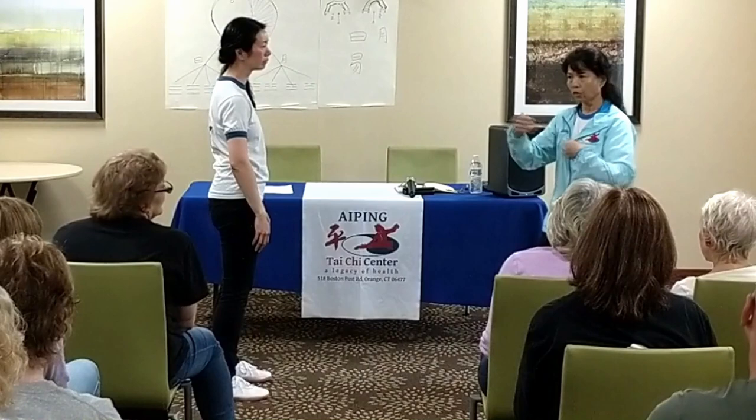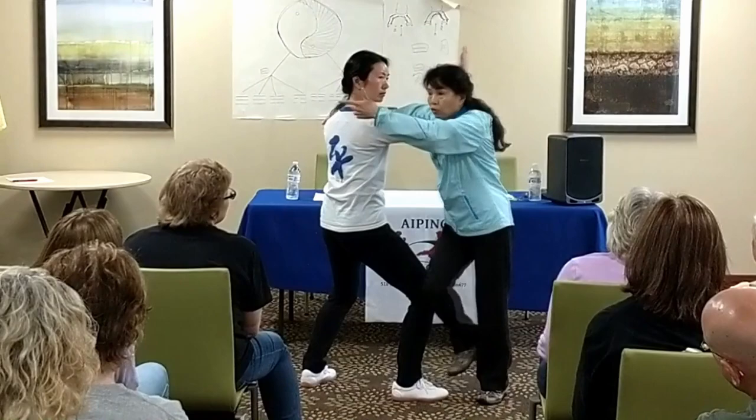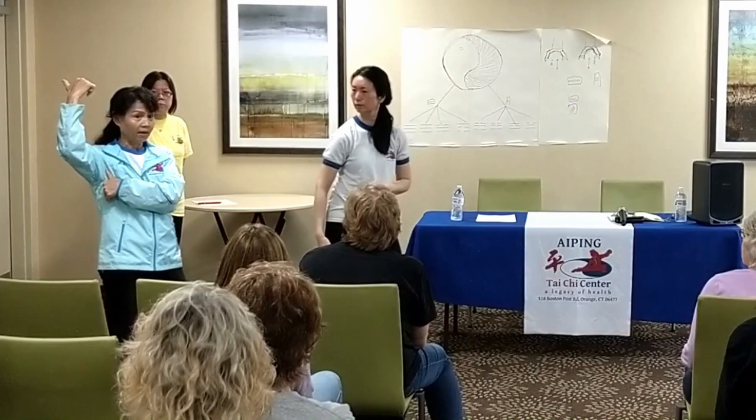Follow the power. Because when he does something, his power goes that way. So I follow his power. He pulls me, I give a little more power that way. He saw it go that way.